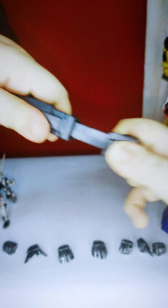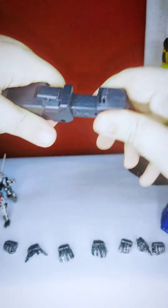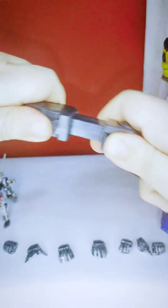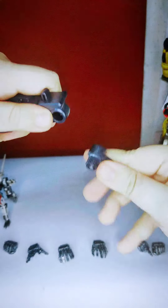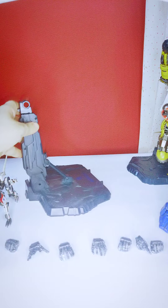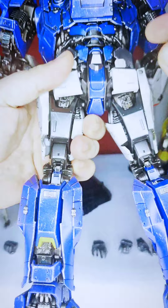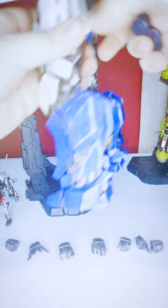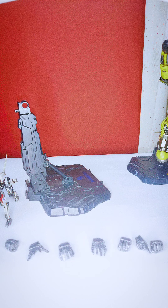This part of the stand is detachable and fits into a spot on the figure. You remove this part and attach it there for dynamic or flying poses. I won't be doing flying poses though — this is a very expensive and heavy figure and I don't want to risk him falling.